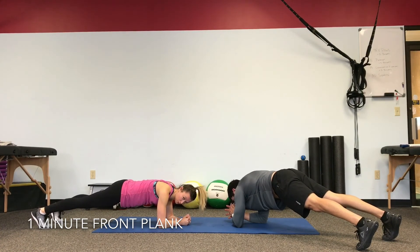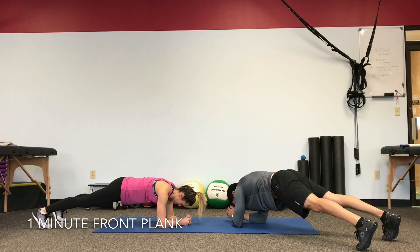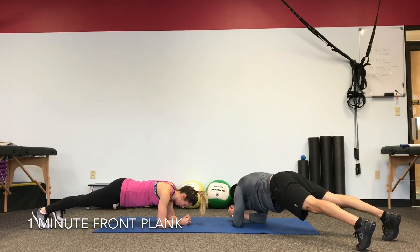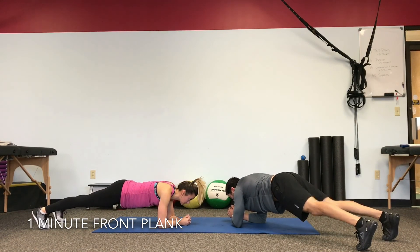This is it, guys — hold on for 20 seconds. Finishing strong. You can do this. Stand right to the end. Five, four, three, two, and one.